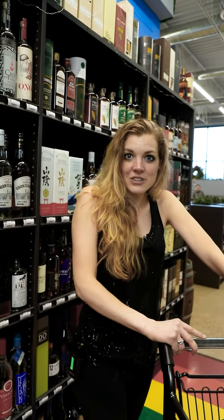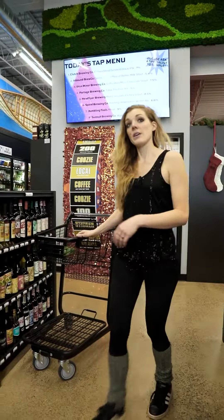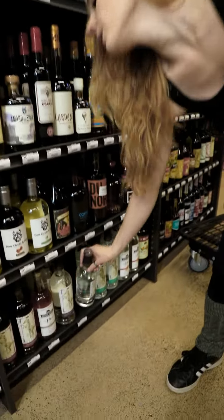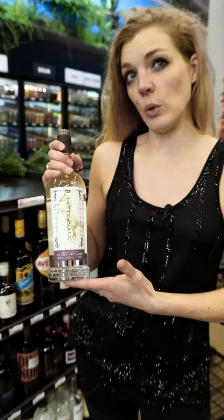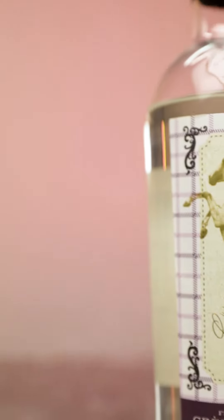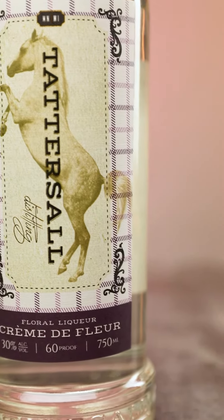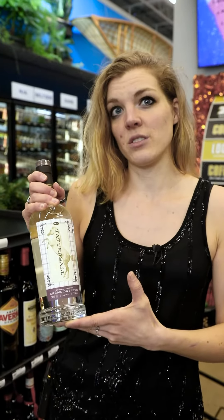On to our next ingredient. Next in our recipe, it calls for Saint-Germain. In ours, we use Tattersall's Creme de Fleur. This is distilled with six distinct flowers, giving it lovely depth and complexity, and making it an awesome alternative to your elderflower liqueur.